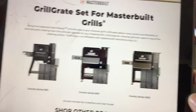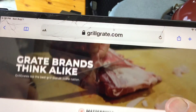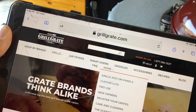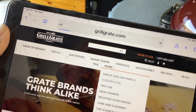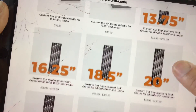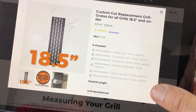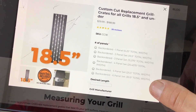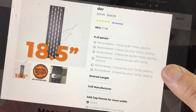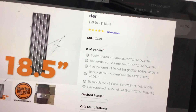They have grill grates for the Masterbuilt too — the 560, 800, and 1050. Just go to grillgrate.com. If you want to find the Chargriller one, go under 'More' and then 'Custom Cuts.' When that loads, scroll down to 18.5 inches and click on that. It gives you the option for a four, five, or six panel set. I'd go with the six panel — it covers very nicely and gives you a lot of opportunity to sear a whole lot of meat.